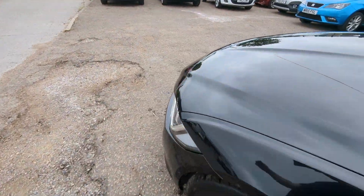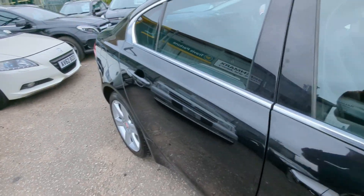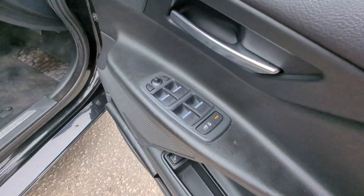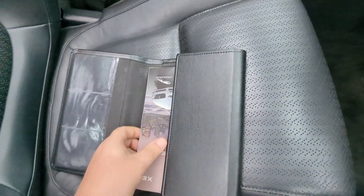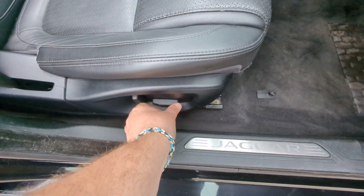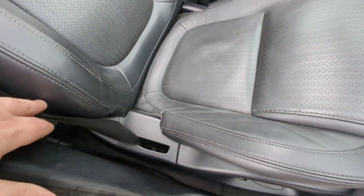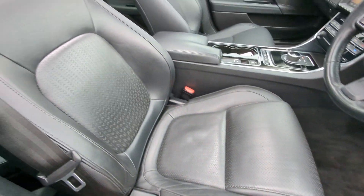There's the aforementioned locking wheel nut. Let's head around to the driver's side. Electric mirrors, electric windows, door locking. Original wallet with the owner's manuals — it's beeping at me because I've left the headlights on. Electric seat for the driver as well — all working.